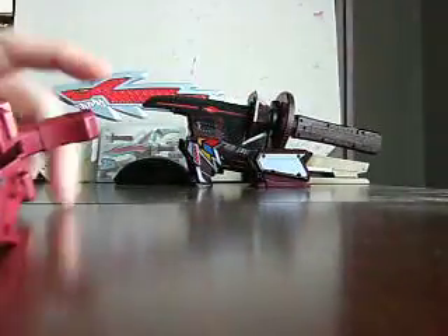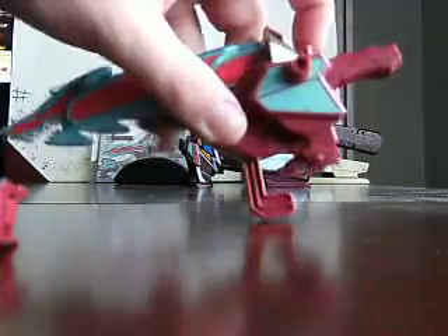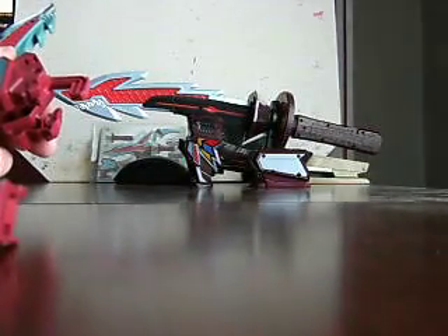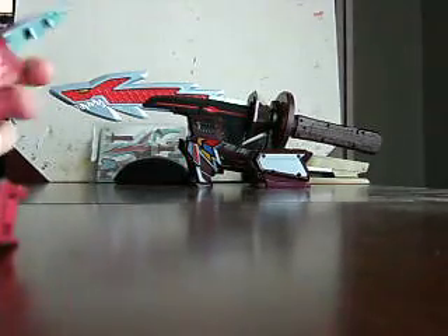While with the Sharkzord, unfortunately what they should have done is let these back leg parts slide up so you have a handle right there — you can just slide it into the Megazord's hand. I do not have any of the samurai mechs, but it's a good feature to have.